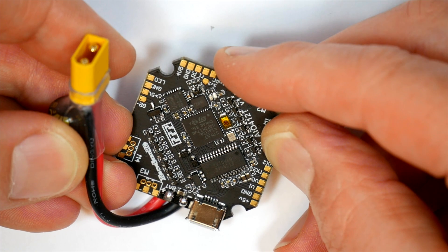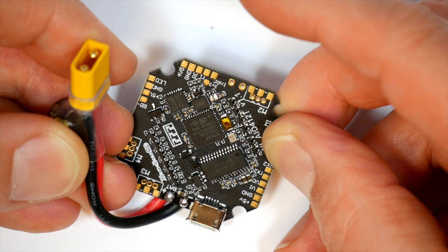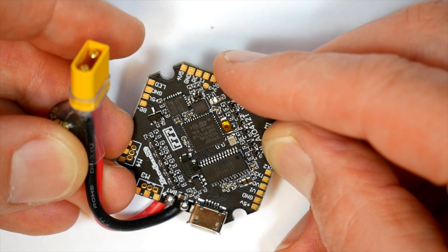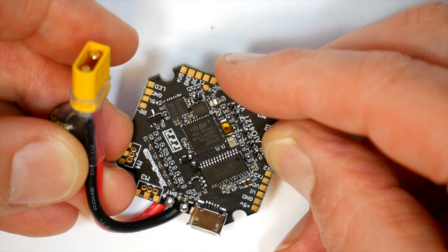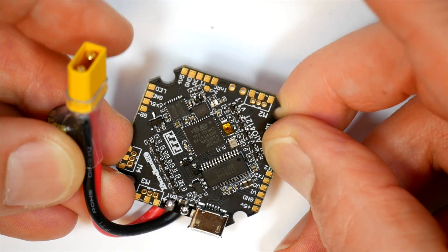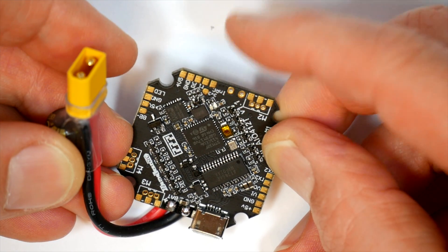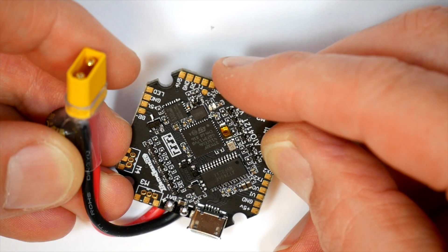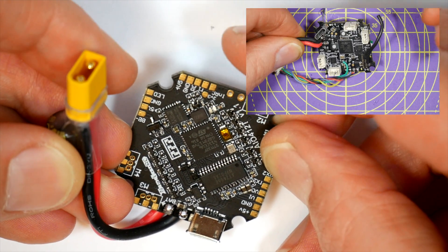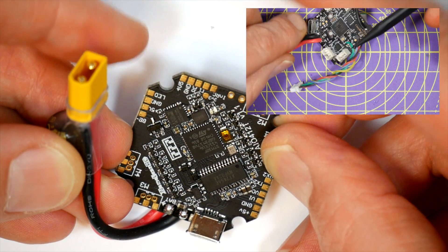The biggest problem with these quads is the all-in-one flight controllers. They mostly use the CrazyBee V2 or V3, which when it works is totally awesome, but they do fry pretty often and I've got a few dead ones lying around. Mostly it seems to be the 3070 Ti911 DC to DC buck converter that fails — that's the built-in 5V BEC. I did a video a while ago showing how I replaced this on a dead Mobula 7.